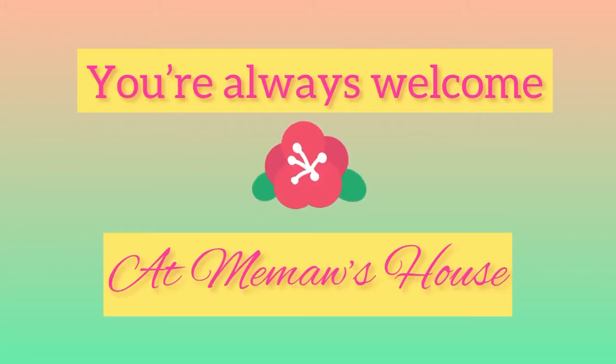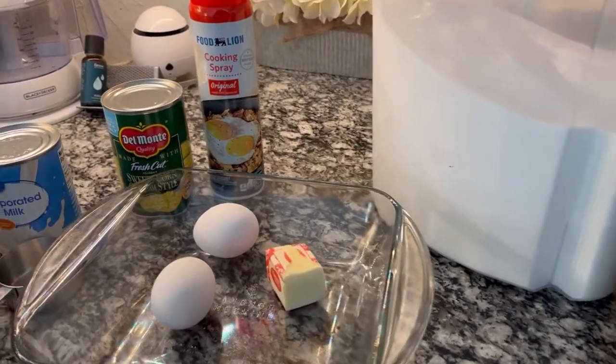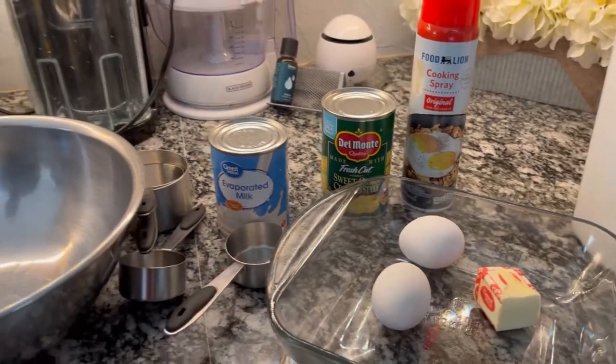Hey y'all and welcome back to my channel. If it's your first time visiting, thanks for stopping by, and if you're a subscriber, thank you for your support. Today we have a short video featuring Peepaw's corn pudding — I was actually able to film him making his specialty.